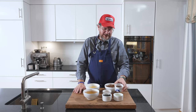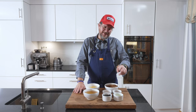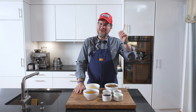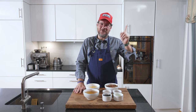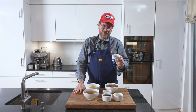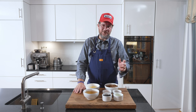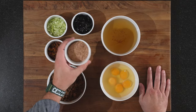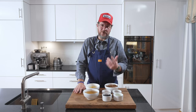We have chili crunch — this is something I made in the past, a new recipe not yet online. I'll put the link to my old chili crunch recipe, which is almost as good. I'll do this updated version on the channel later on, probably next year. And we have our katsuobushi powder — I'll show you quickly how we made that.